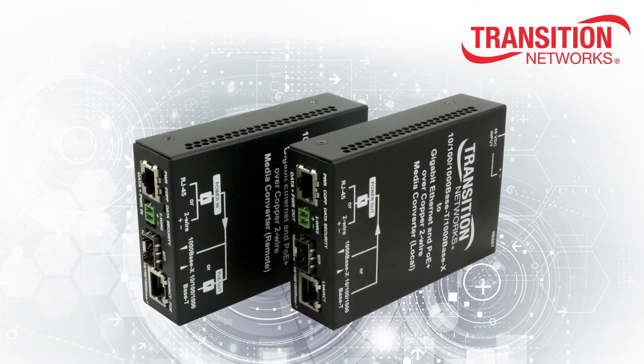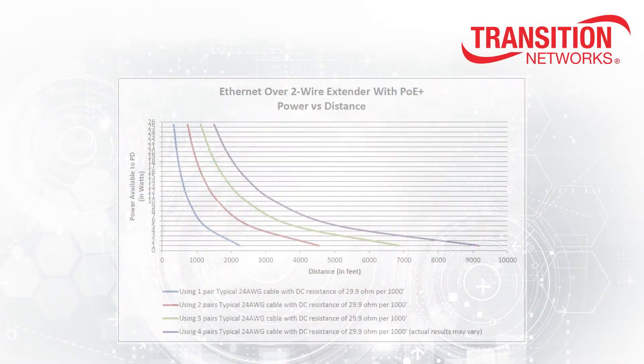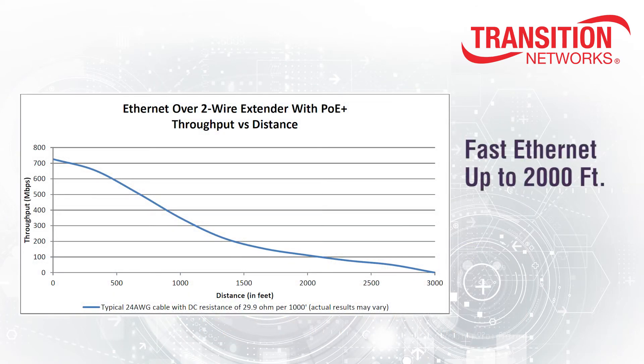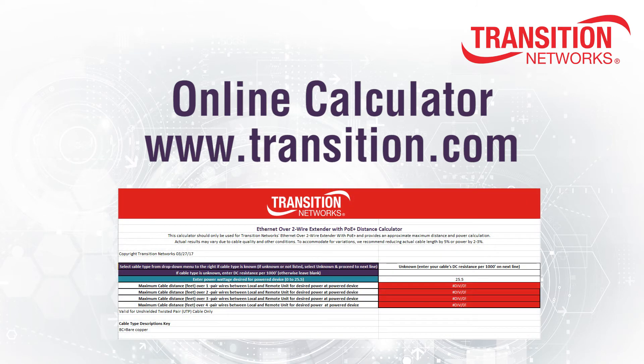Overall performance of the Ethernet over two wire extender with PoE+ exceeds most competitive products. The exact power and distance performance of the extenders is dependent on cable type, quality, and desired PoE output level. Full PoE+ power can be achieved over 335 to 1500 feet using a single pair of typical 24 gauge cable, or 1500 to 6800 feet over multiple pairs. Fast Ethernet speeds can be achieved up to 2000 feet or 610 meters. Half gigabit speeds can be achieved up to 660 feet or 200 meters. An online calculator is available at www.transition.com to help you determine performance using various cable types.